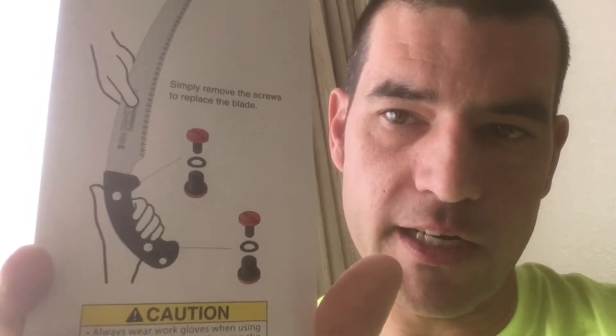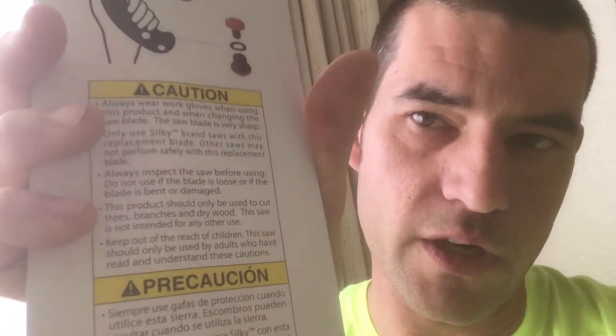Not only is it that, but in case you didn't understand what you needed to do with it, it gives you a few details about what the blade has going on as far as what makes it unique. And then it has instructions on how to replace it in your hand saw, and then some warnings that you need to look out for when you buy it and what you might want to do with it.